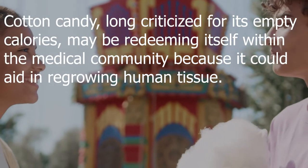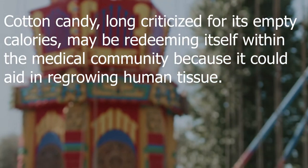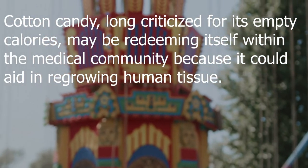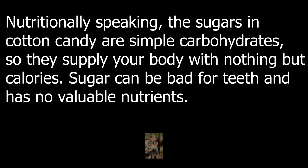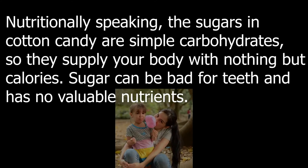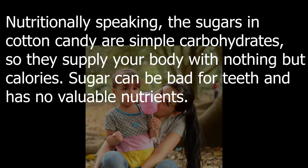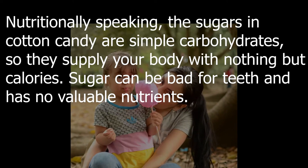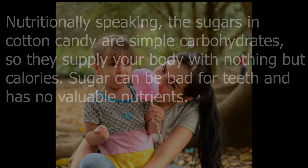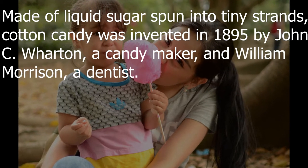Cotton candy, long criticized for its empty calories, may be redeeming itself within the medical community because it could aid in regrowing human tissue. Nutritionally speaking, the sugars in cotton candy are simple carbohydrates, so they supply your body with nothing but calories. Sugar can be bad for teeth and has no valuable nutrients.